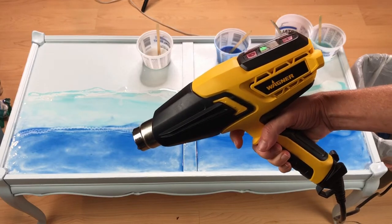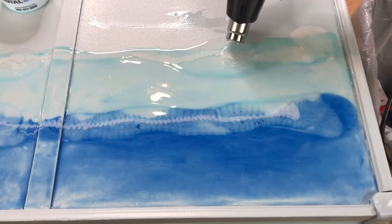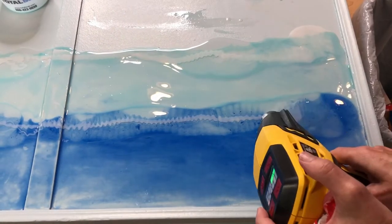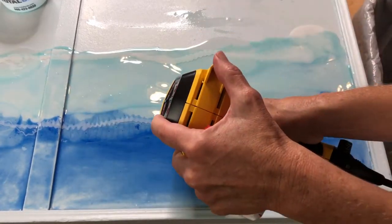Next I'll be using my Wagner heat gun. On the highest fan setting but the coolest heat setting I began using the heat gun to push the mixture around creating the wave effect.